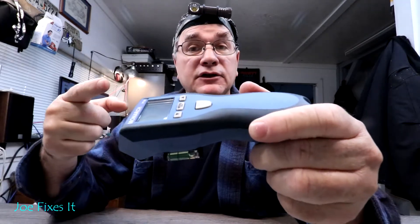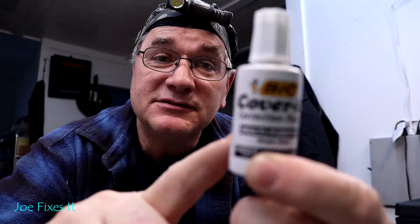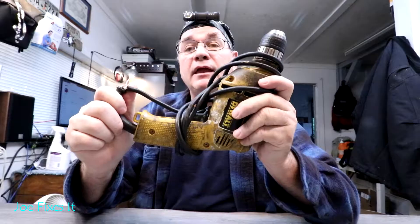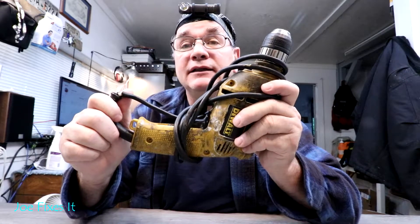You'll need a laser handheld no-touch tachometer — you can buy them on Amazon, they come in many different flavors. The one I bought cost me about $25 and it works just fine. If you didn't get reflective tape with your tachometer, some whiteout will do just fine. You'll also need some black electrical tape and a good quality corded electric drill.